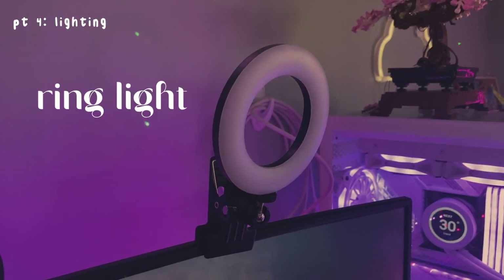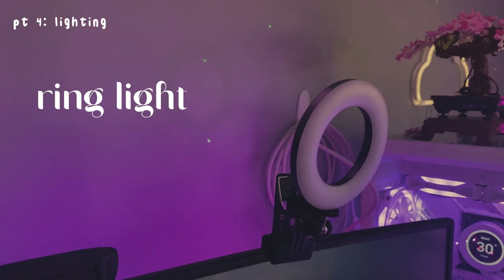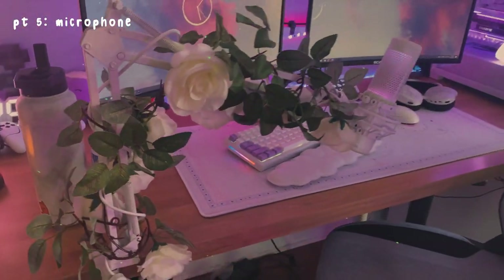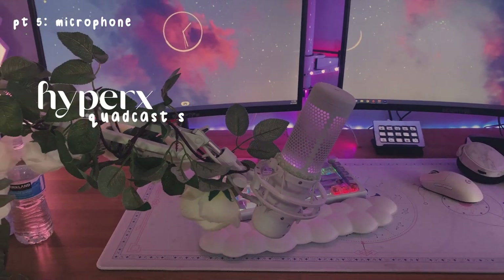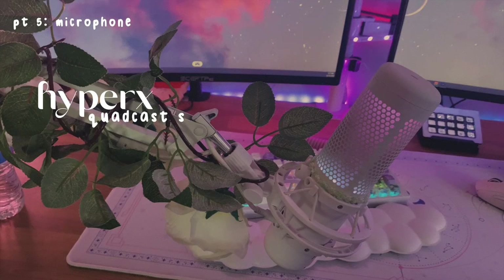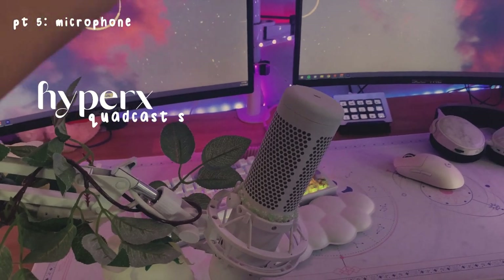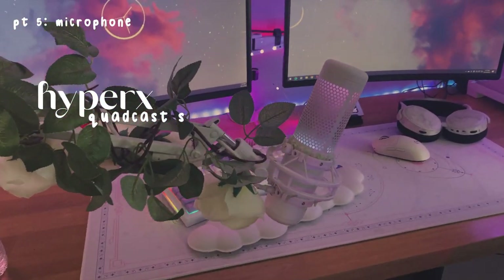Then I have this little clip-on ring light. I used to have a bigger one but it was just so annoying because there was nowhere for me to put it, so I ended up just getting a smaller one — the bigger one just sits in the corner. Next up we have my mic. I don't know how I would live without this mic — it is actually the best mic ever, not sponsored, not an ad. But it matches my setup so perfectly — it's RGB, it's white, it's just so perfect.